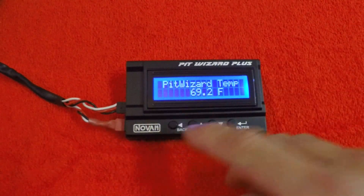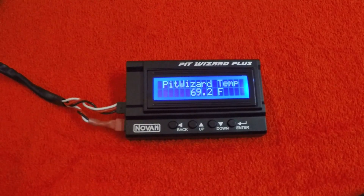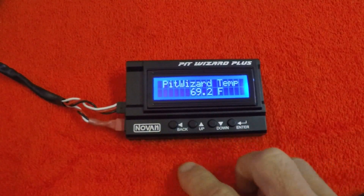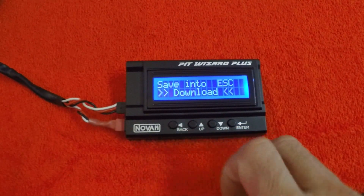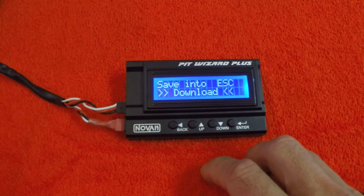You see the startup screen there and we get to our first screen, which is the Pit Wizard temp. Nothing happens until you press enter. That'll get you actually into the screens, and you can scroll through the menu using the up or down, and use the back obviously to exit out of a menu.